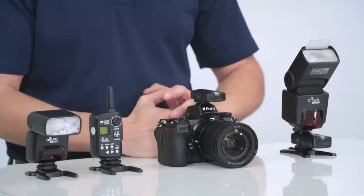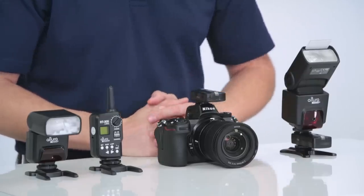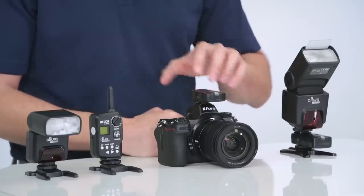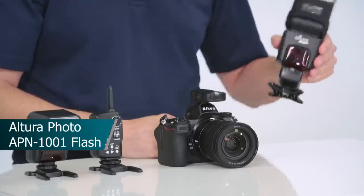Since some of the flash features may work differently on a mirrorless camera than they would on a DSLR, we've made this video to show you what you need to know on how to get the most out of your Altura Photo flash products when used on a mirrorless camera. In this video we're going to be using the Nikon Z6, but keep in mind the flash feature usability may differ from camera to camera. Let's start out with the Altura Photo APN1001 flash.